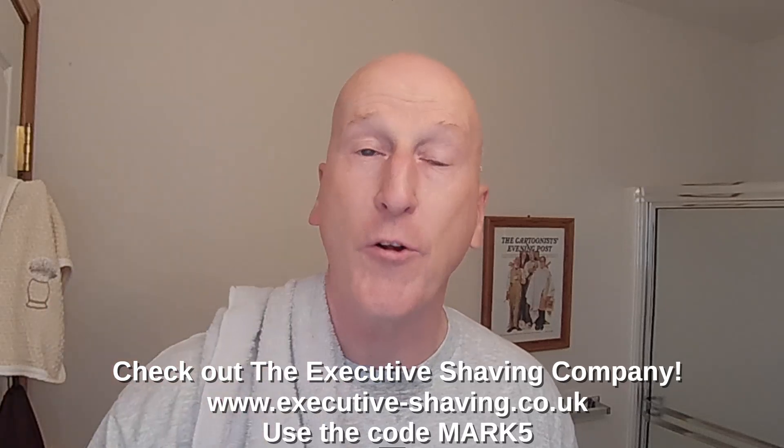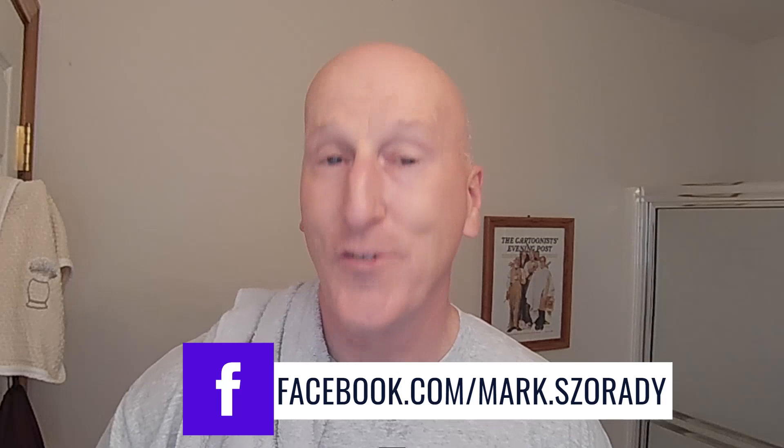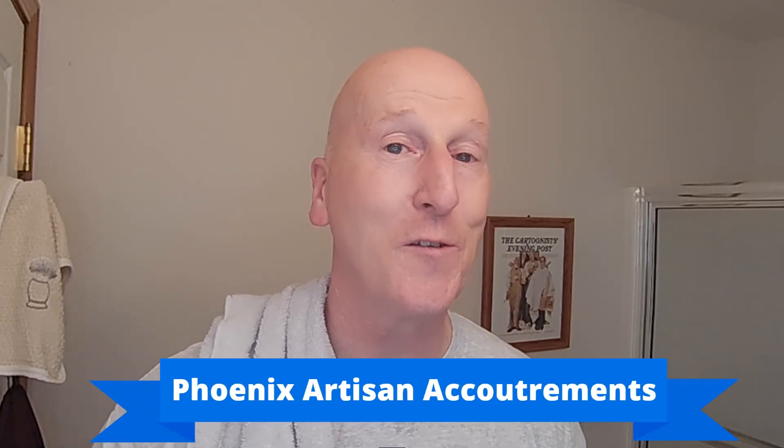Thanks very much for tuning in — I really do appreciate it. Please share, please subscribe, please like. Hit that bell so it'll notify you the next time I upload a video. Comment below and let me know. Check out the Executive Shaving Company, use the code NARC5. Check out my blog at georgetoon.com/blog. I'm on Facebook — check out my Facebook page. Check out Phoenix Artisan Accoutrements for some great shaving gear. Check out VikingsBlade.com. Check out Big Dude Barbas, Denton Magic, and the Sudsy Soapery. Check out my Amazon product page at Amazon.com/shop/MarkSzorady where you'll find all the products I review organized and categorized. Thanks very much for tuning in — I'll see you again real soon.